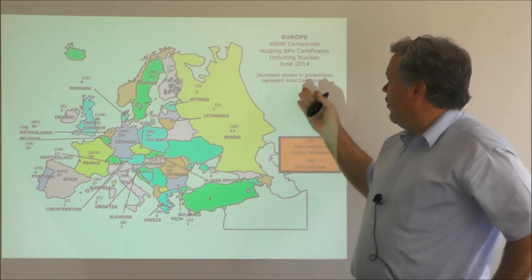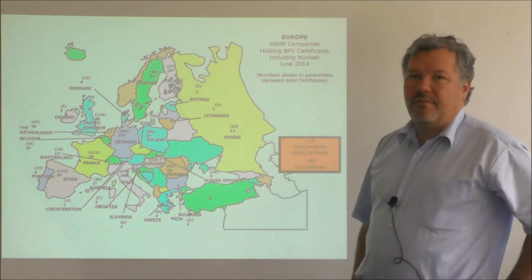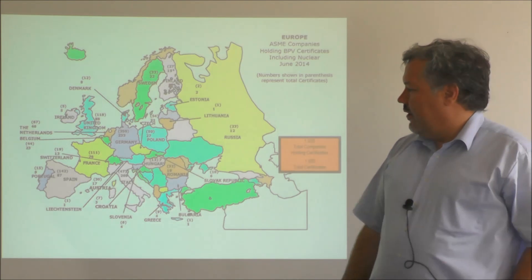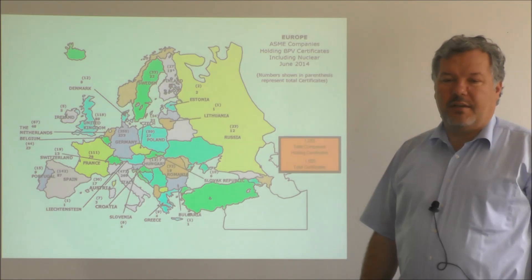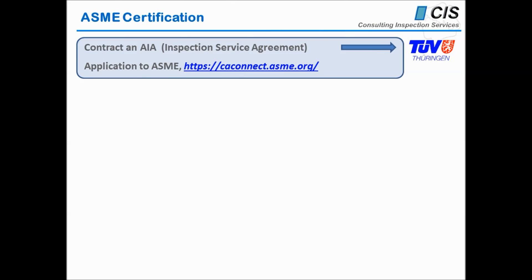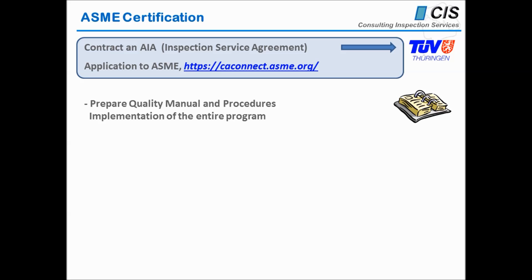If you look at the landscape of Europe, last year there were approximately 1,000 companies in Europe holding various certificates, with Italy and Germany among those with quite a lot of certified companies. If you want to be part of this exclusive club of manufacturers, you have to undergo this process. First, you make a contract with an inspection agency — we and our friends from TUV Turingen are certainly available for this. Then you apply to ASME; the ASME homepage gives a nice guideline for that. You then prepare your quality manual and procedures.